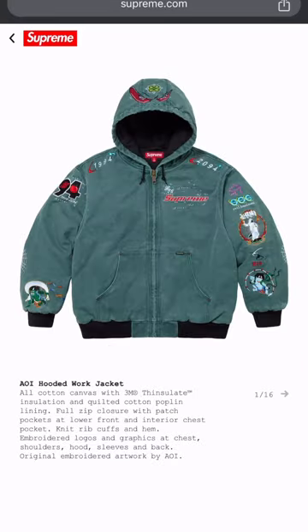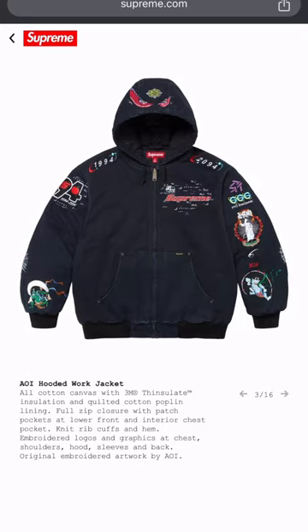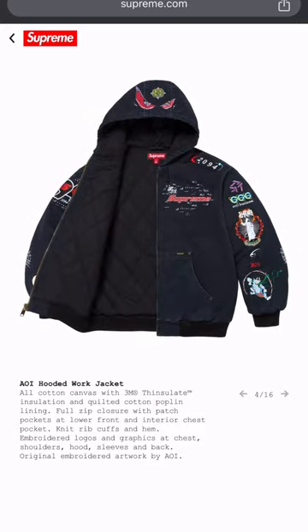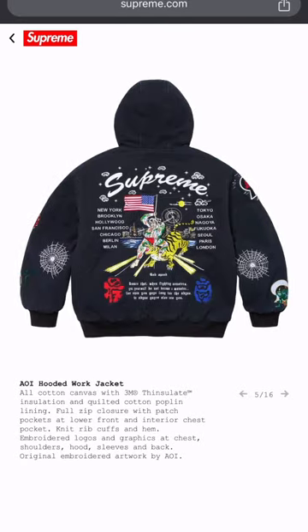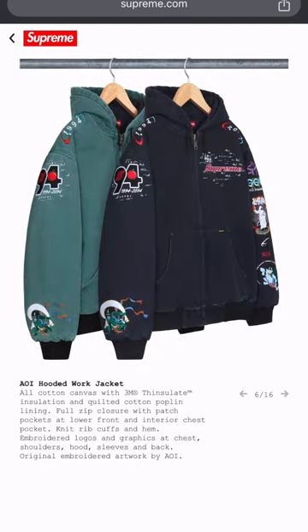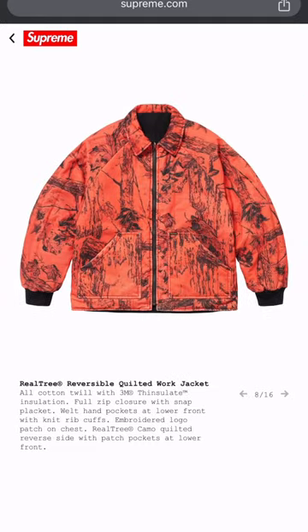Now this ain't nothing but a Carhartt — they just did a whole bunch of embroidery and logos on it. Two colorways. I mean it's alright, but you can create that yourself — just go cop a Carhartt and do what you gotta do. Would I cop it? No. But I do like that style of jacket from Carhartt.